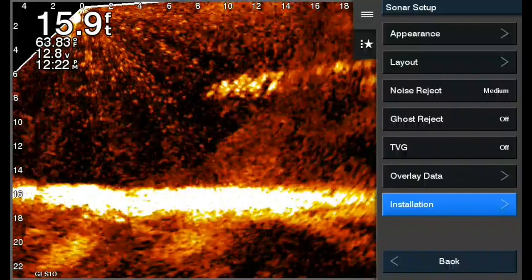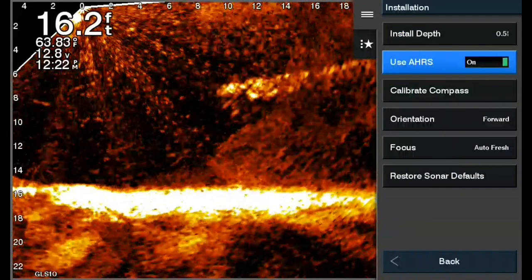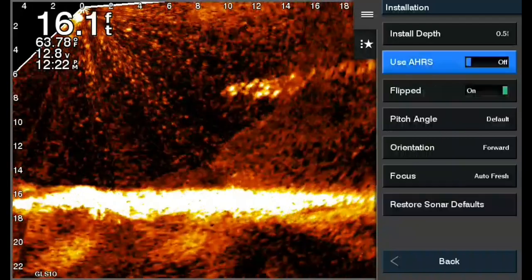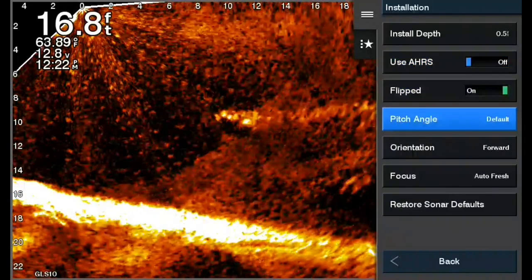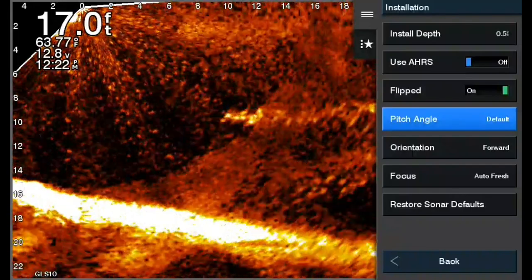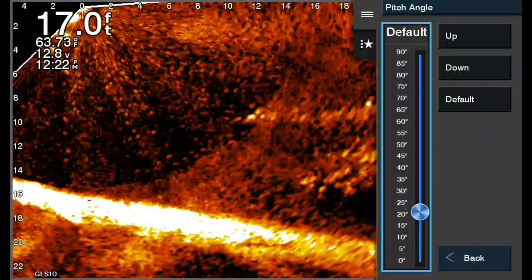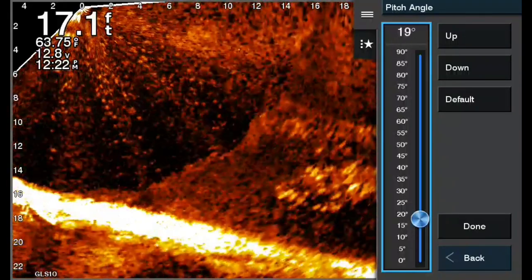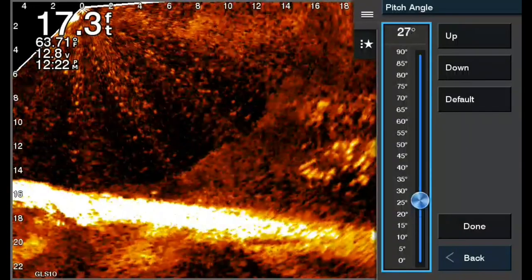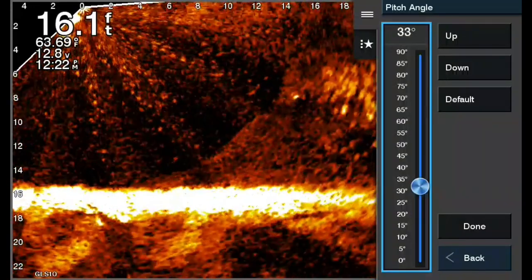From there, click 'Use AHRS' off — that brings up a new tab with flipped and pitch angle options. Go to Pitch Angle, click on it. It's on default, and you'll be able to see that as you adjust it you can move it up or down, going flatter, and everything like that.